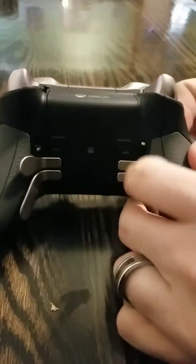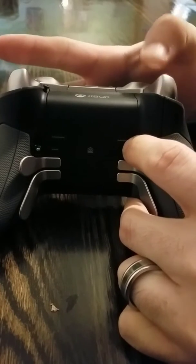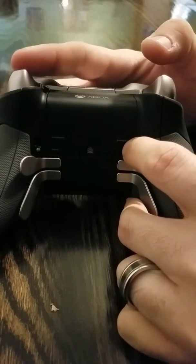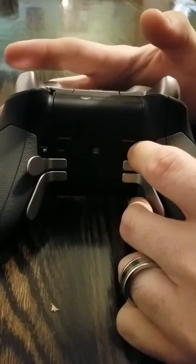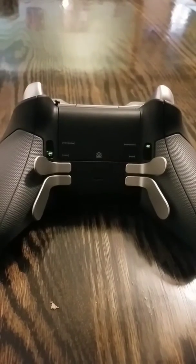If you have any questions on how to do this or what I did, just let me know. Here's another view — full trigger pull versus normal trigger pull. Pretty huge difference. I'll see you next time.